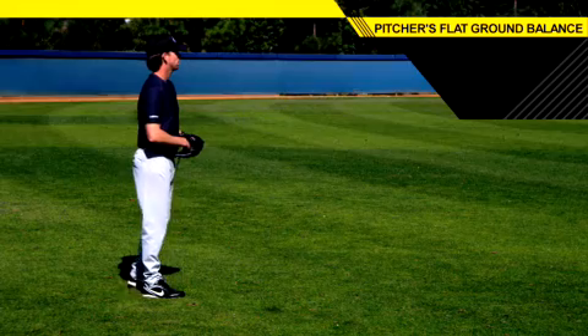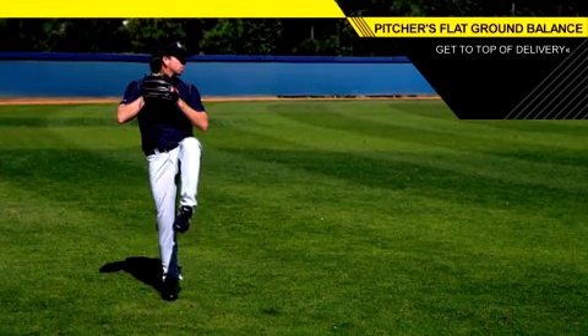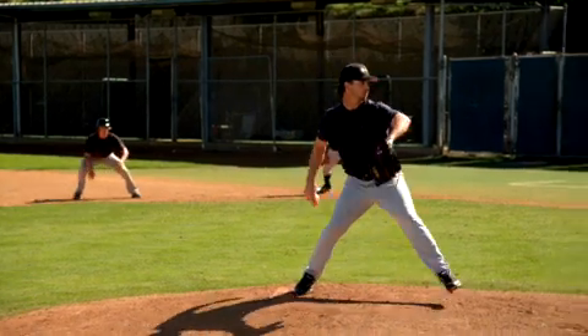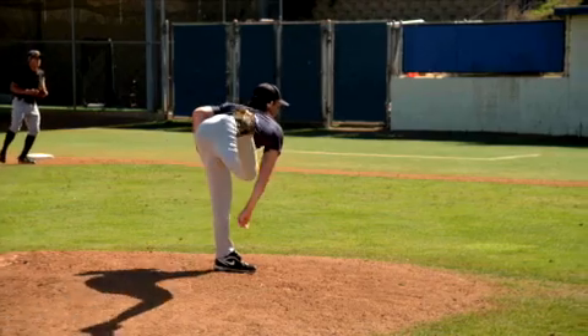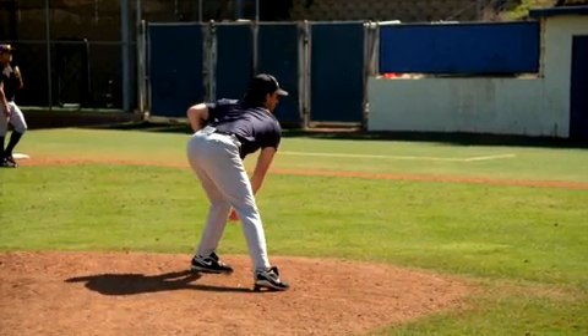What we're going to discuss is balance. As we get into our flat ground routine, we're incorporating our delivery — the first portion being the drop step, and then how we get to the top of our delivery. The top of delivery is totally individualized per person. For certain guys, the leg lift could be shorter; for others with loose hip flexors and athleticism, it could be way up high.